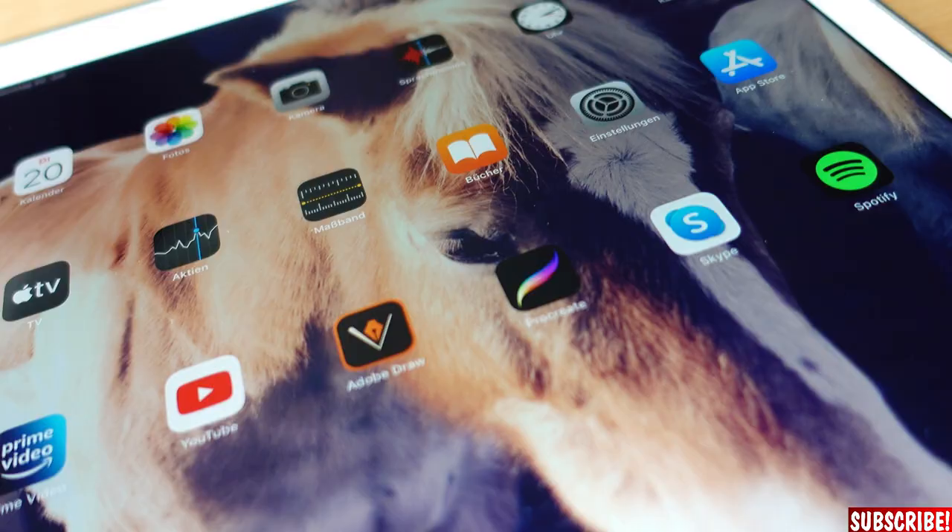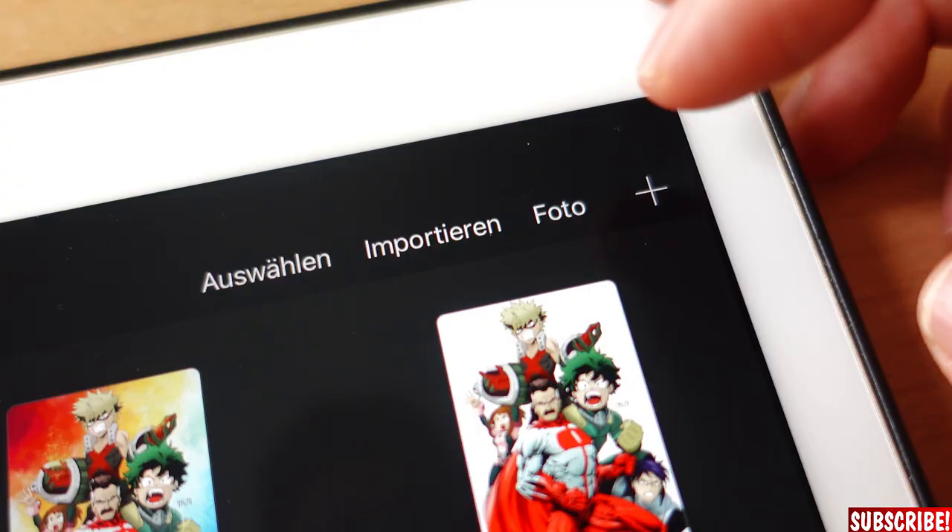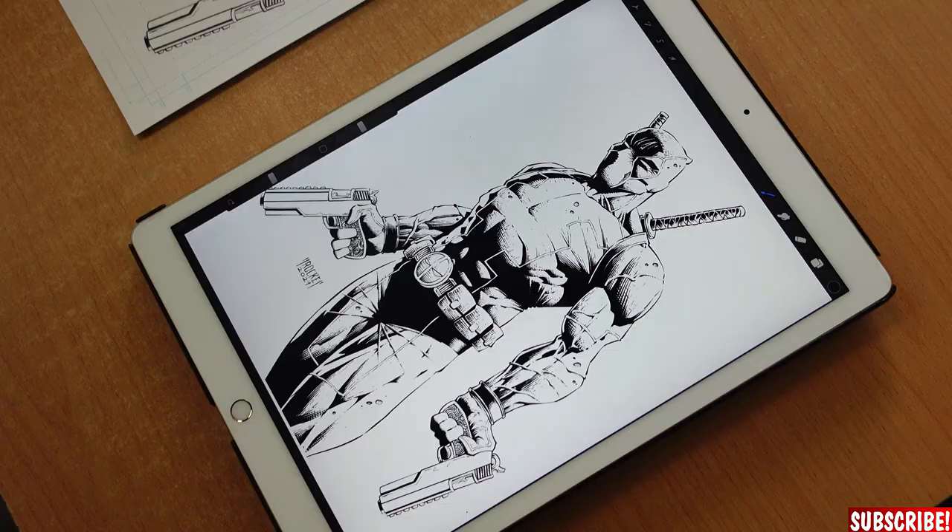If you own a scanner, scan the drawing with 300 dots per inch, set it to black line drawing. The easiest way to get it on the iPad is to send it to yourself via email. Then we open up Procreate, click photo, choose the right one, and voila! Deadpool is in the iPad. And now we will get to one of the most important things of today's video.